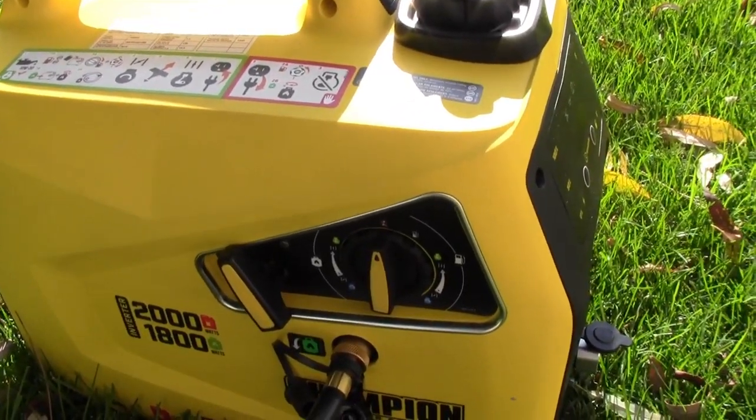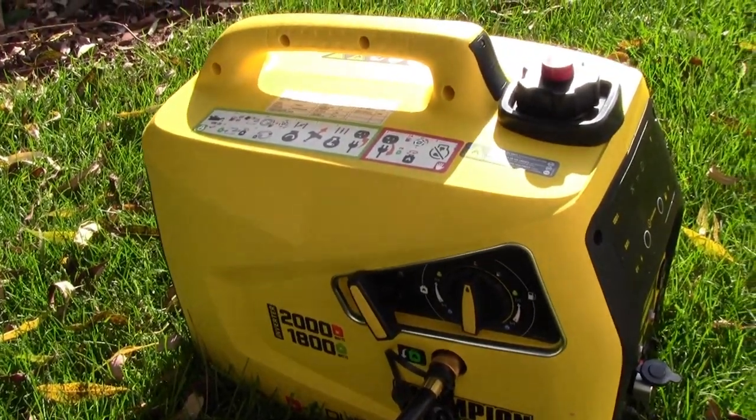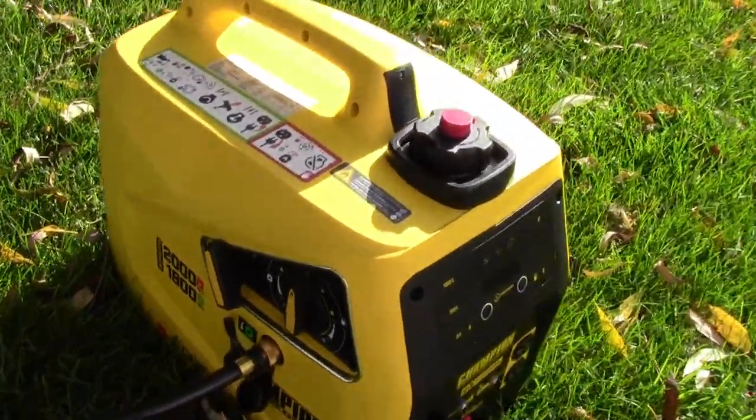I think it's model 100402. It is a 2000 watt generator. It runs on gasoline or it'll give you 1800 watts on propane.